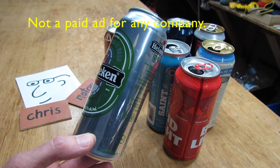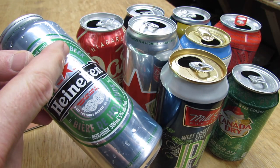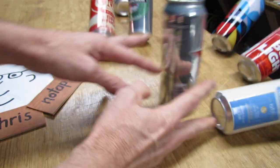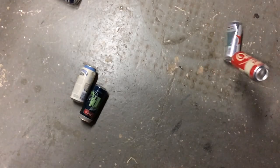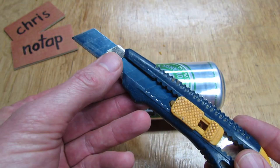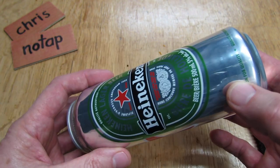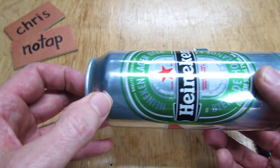The first thing you want to do is rinse out the can with hot water. Now we want to cut the top and the bottom off with a sharp knife. We're going to use a utility knife with a fresh blade so it's nice and sharp. Cut the can about an eighth of an inch around from the curve, at the bottom and at the top.